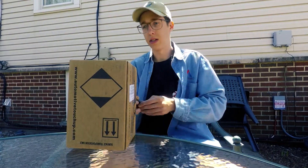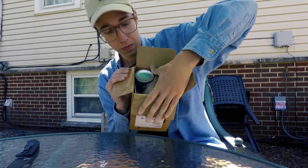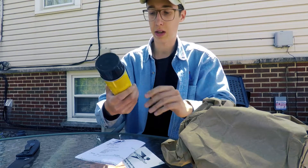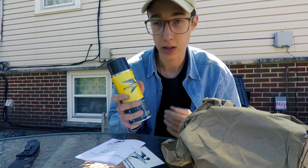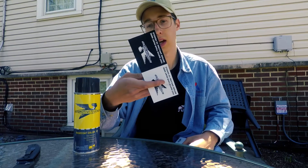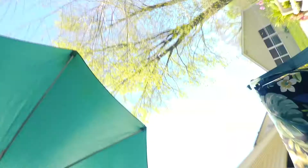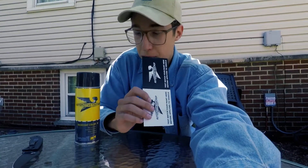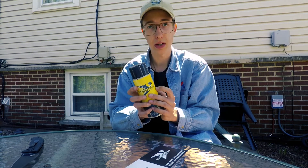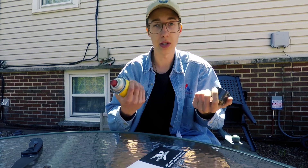All right boys, we got the paint — gonna do a quick unboxing here. We just get one can of base coat paint, this is the rally red, exactly what we want. We got this test card so I can test the paint before I put it on the car. Forgot to tell you guys where I got this paint — this is from automotivetouchup.com. My dad uses their products and supposedly it works pretty well.